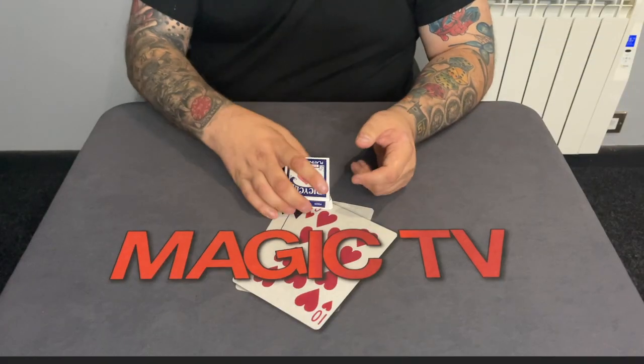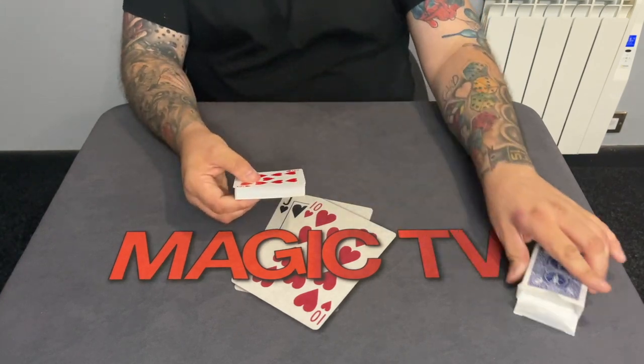This routine is so good that when John Bannon published his extended lecture notes — which Ryland and I reviewed on the review show — he actually included John Carrey's Stealth Aces in that booklet. That's a huge compliment. One reason is the routine is absolutely amazing; another is John Carrey took one of John Bannon's moves and applied it in a really clever way. Let me perform Stealth Aces for you so you can see the genius behind it.